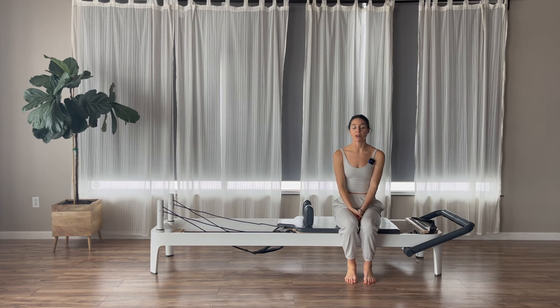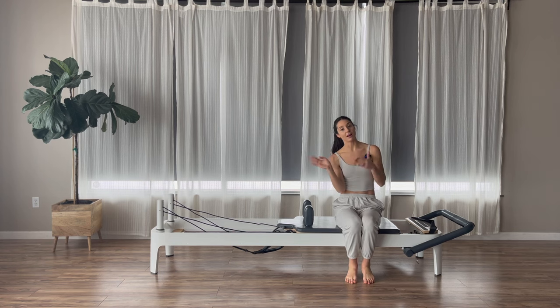Hi guys, I have a reformer class for you today. It's going to be a quick class using just one blue spring on your reformer, which is one medium spring. As always, don't forget before we get started to like, share, subscribe. You guys can leave me those super thanks. Every Monday and Wednesday you guys will get free content. Every Friday now will be for members only — that is just to help grow and support my page so that I can keep giving you guys new content every week. Thank you so, so much for the support.